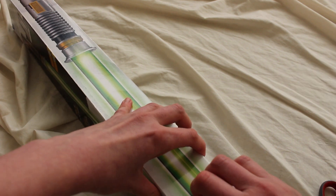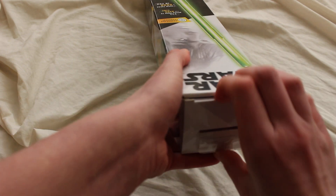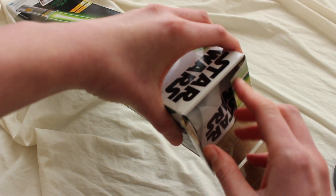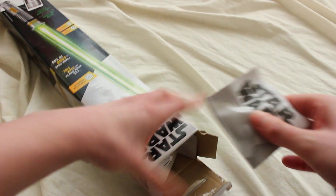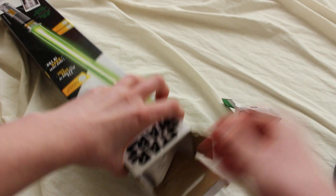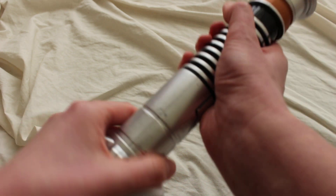I cut some of the tape from the side. I have already unboxed and reviewed the Rey lightsaber if you're interested. We have a little instruction packet and there's the lightsaber — that wasn't too bad. Let's move the box to the side.